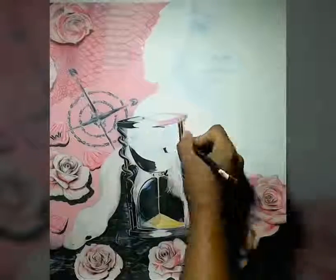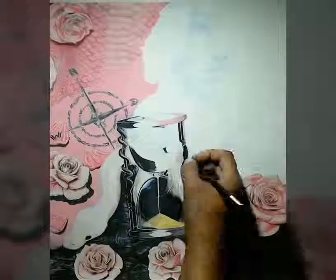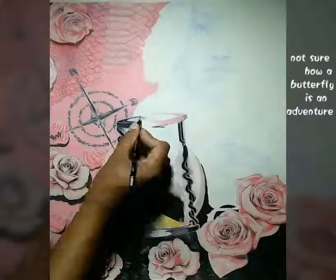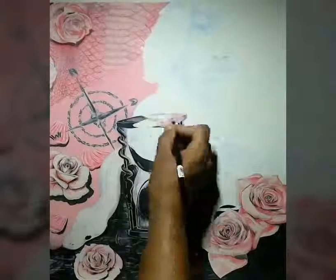I also added butterflies inside of the hourglass just to have more of an adventurous look, so every time somebody looks at the hourglass they'll see something new.